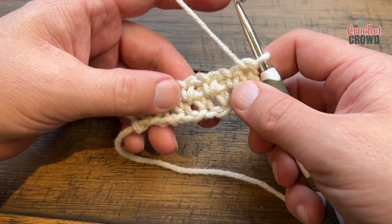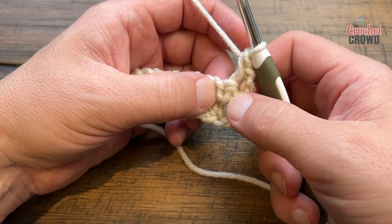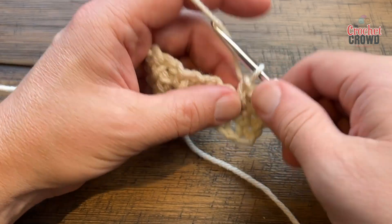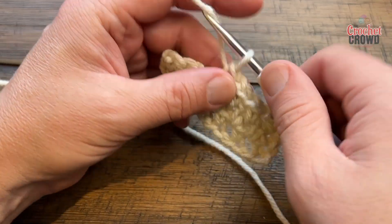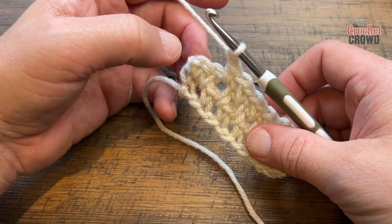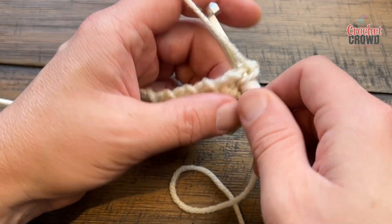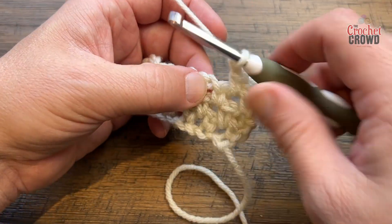Turn your work and begin the next row. Chain one and single into the first. You'll notice there's another single crochet before the jump, so chain one, jump over that single crochet and go directly into the chain one space hole — then you start jumping again. Chain one and go into your next space, doing that all the way across. On this row we're jumping right from the beginning, whereas the other row always has a stagger. At the end, chain one, skip the second-to-last single crochet, and single into the last. This is a two-row repeat: start with chain one, single into the first, single into the chain one space, then start jumping.